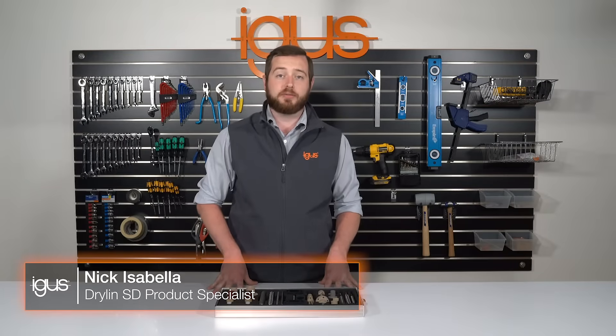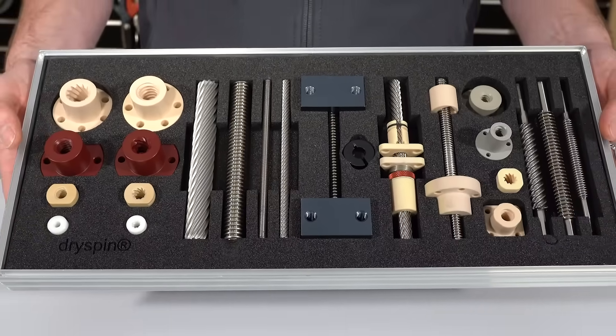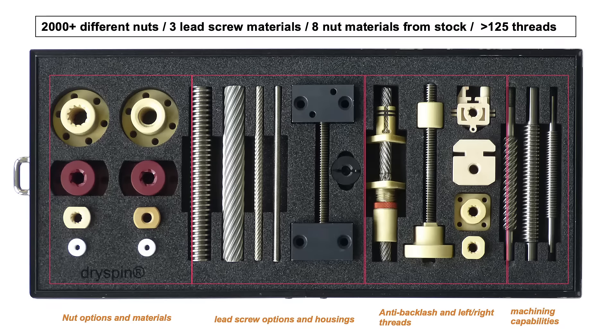Today we'll be discussing IGUS's new lead screw sample tray. IGUS has many solutions that we can provide for your application. We have eight standard nut materials and a multitude of dimensions to meet your needs.